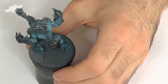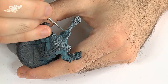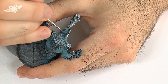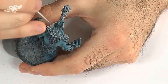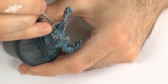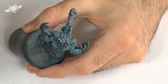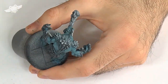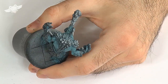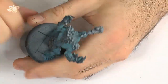Trollbloods have no nose — at least I don't think so, I've never seen a nose on any of the Trollblood miniatures, or Trollkins. They might have nostrils, some of them, but no nose. How do they smell, do you ask? Presumably awful. I know, I know — that's a Monty Python joke.